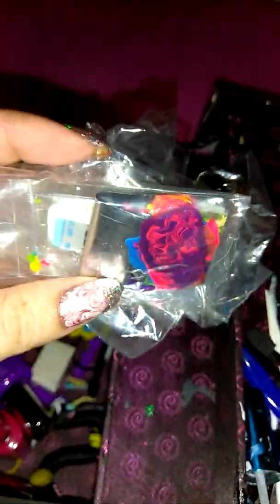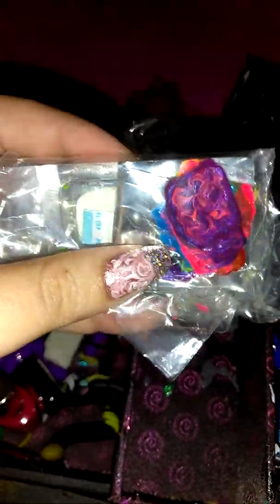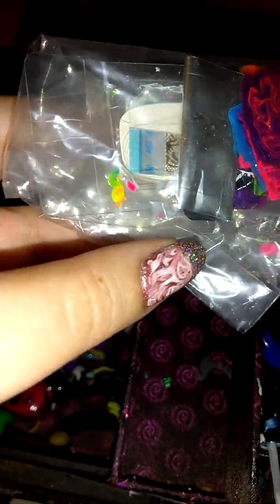This is a baggie of nail decals I've made that I haven't used yet but want to use in the future, along with some store-bought ones from a couple of nail experiments I haven't finished up.